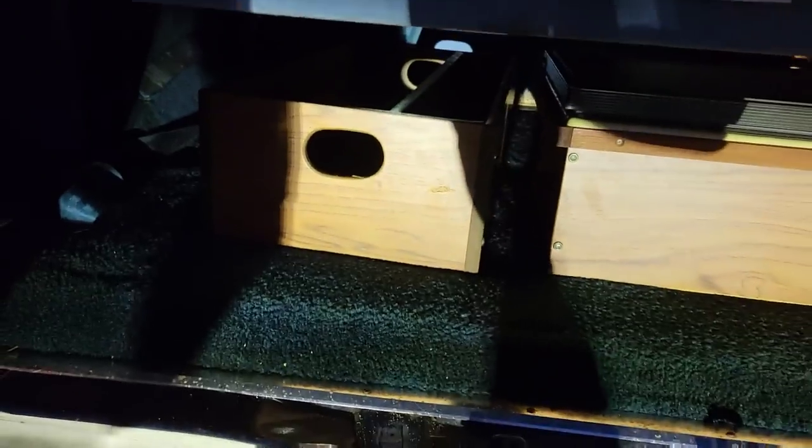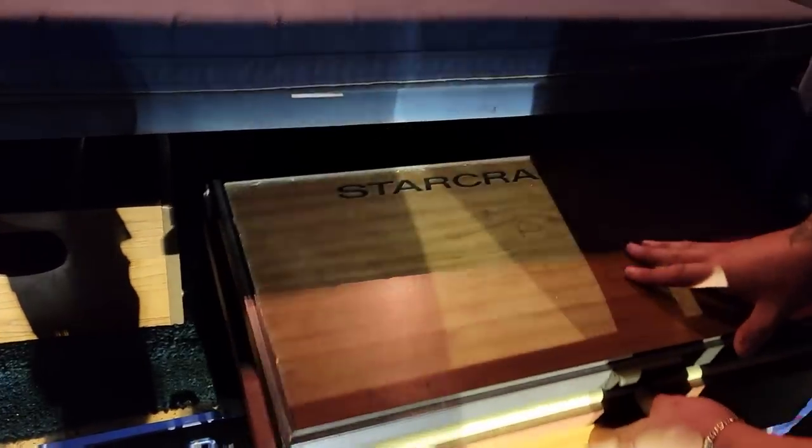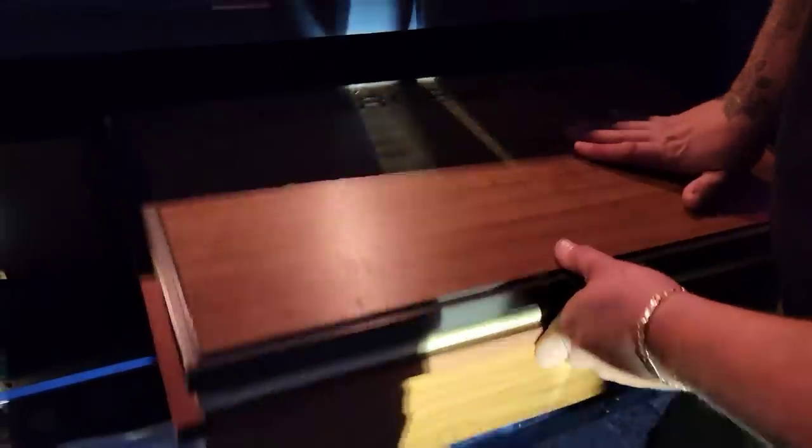There's another pocket here, like a storage area. What is it? It's a cooler! It's a Starcraft cooler. Where's the beer? We gotta refill it — they drank all the beer. That was part of the deal, he said you took all the beer out.